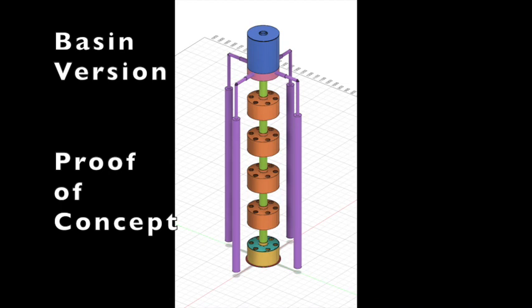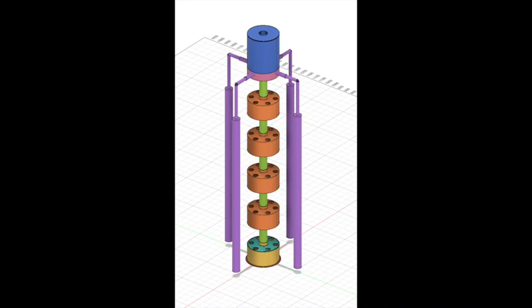It just uses gravity to pull the nutrient from the top tank down to each basin and each layer. This is the basin version. I thought it is easier to make and is easier to maintain because everything is exposed to the outside.